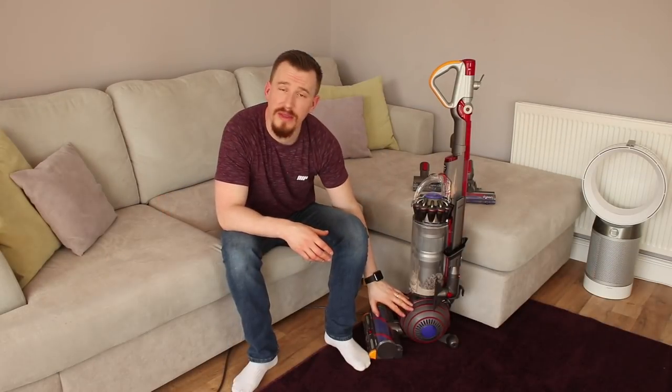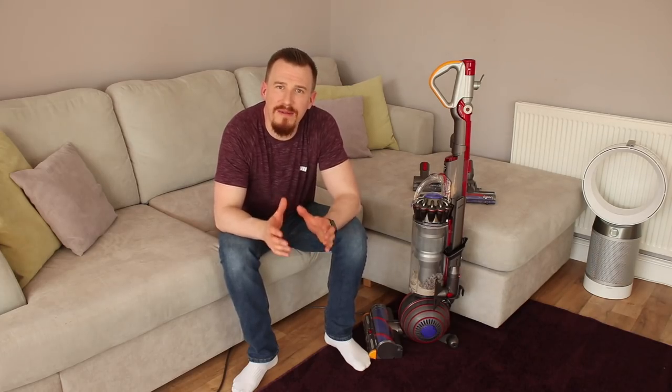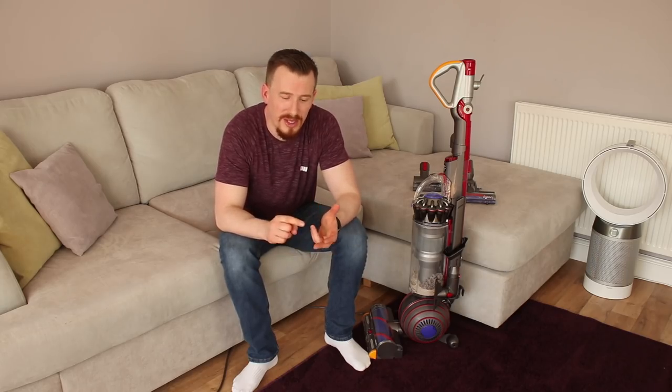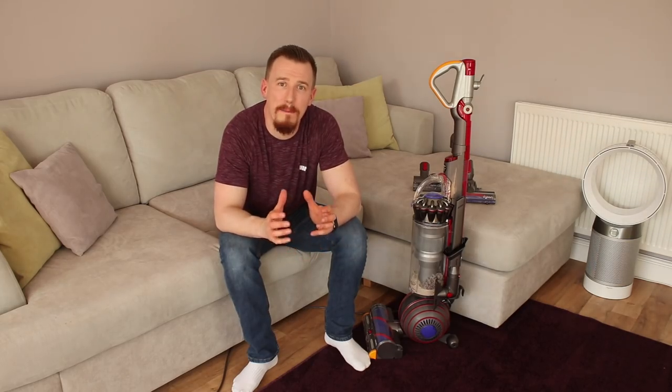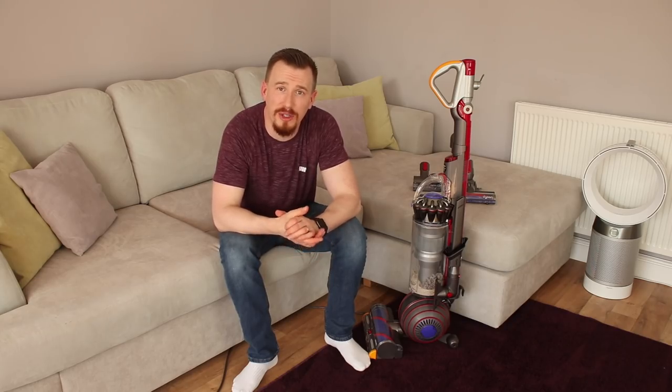Dyson have delivered some amazing technology within that ball, based on their epicyclic gearbox — basically three gears using a main shaft drive to deliver high torque power through to the brush system for really deep down cleaning. So if you put it all together: the cyclonic technology, the epicyclic gearbox, the carbon and nylon bristles, the amazing brush bar, and the bagless system — all of this together builds a massive package that I don't think many competitors can even come close to matching. The results really speak for themselves.